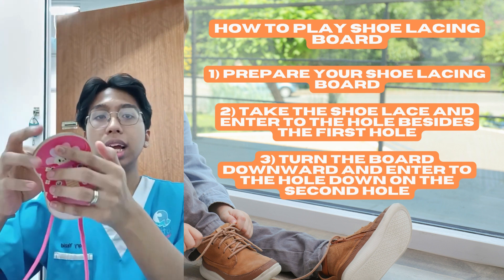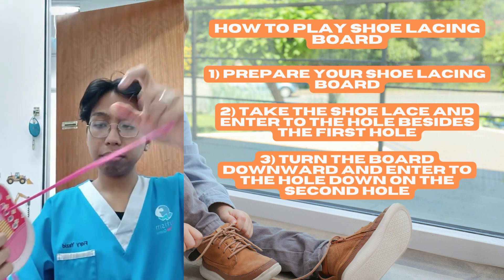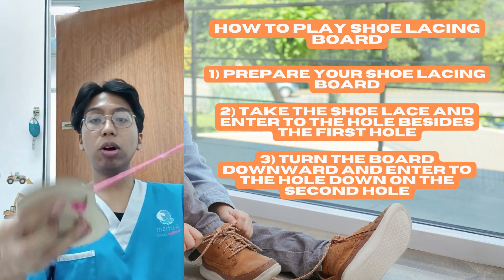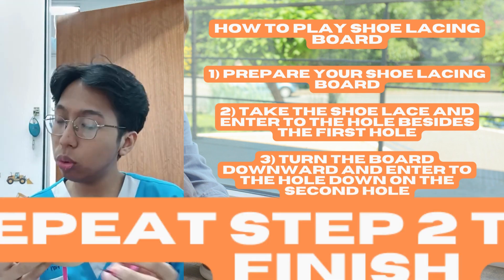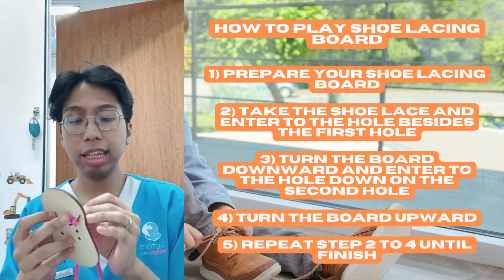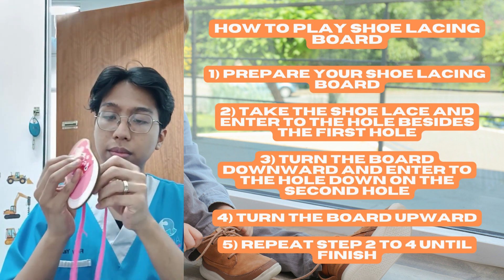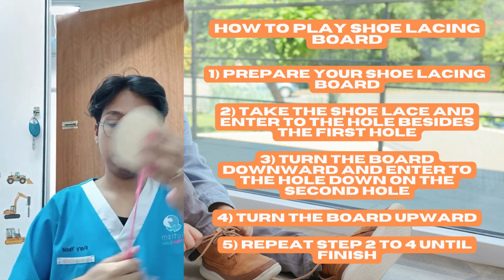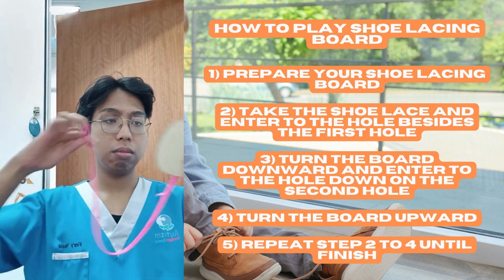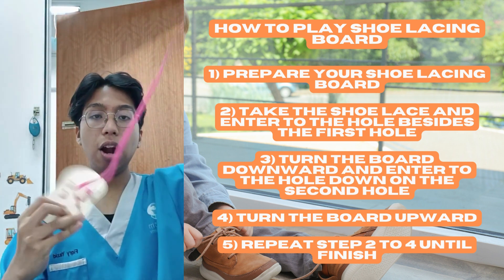Then turn the board upward, and then repeat steps two to four until you finish. Alright, finish!